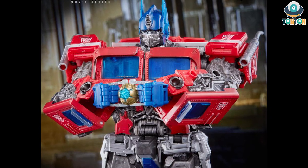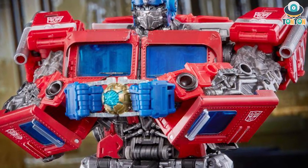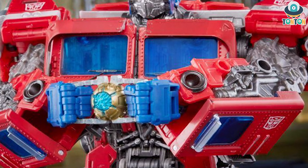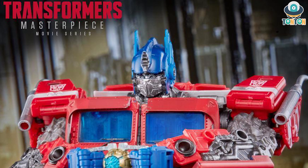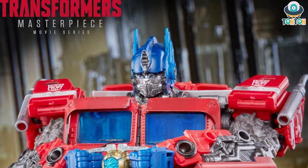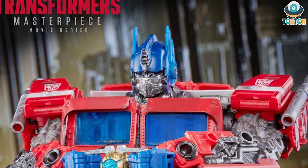Next we have what appears to be the highlight of this figure aside from the gun, which is the Matrix of Leadership. This is the G1 version and I was hoping it would be made out of die-cast metal. One more thing about the head — this is kind of odd to me. They chose the Travis Knight design head and used a lighter color than the studio series version, but in my opinion I would prefer the studio series version color over this one.